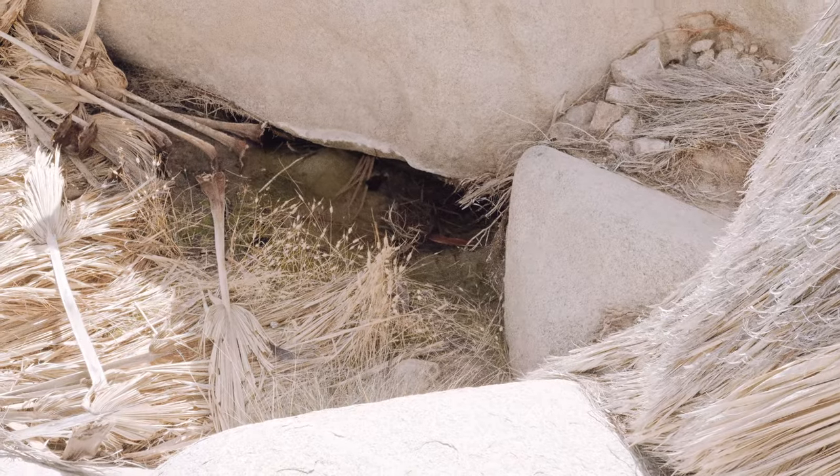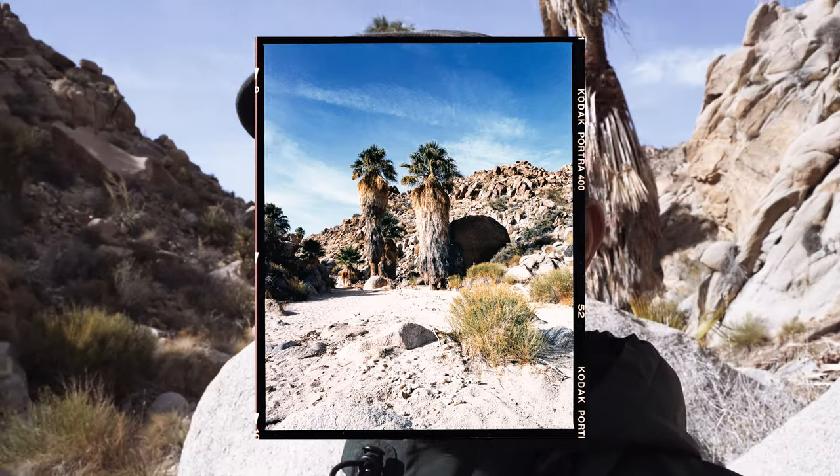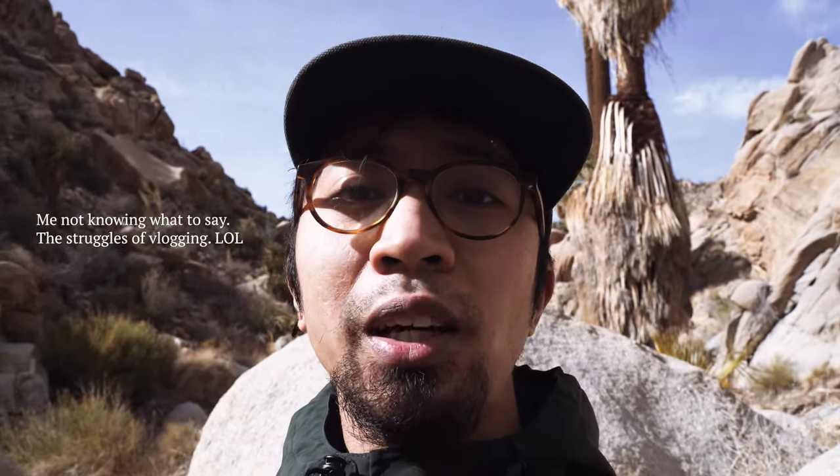We're over here at the Lost Oasis and it is a dry oasis. I did find a little puddle out here, but I'm going to do a little more exploring because I haven't really checked out the place yet. It's amazing to see all these palm trees out here, and just to know that these trees have been here for such a long time in the desert.